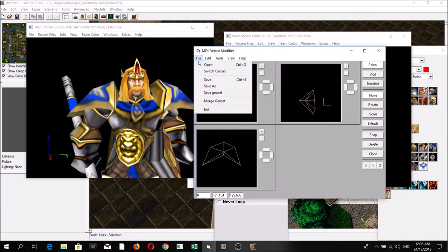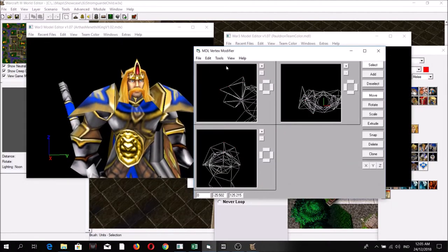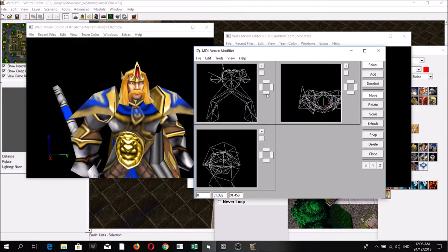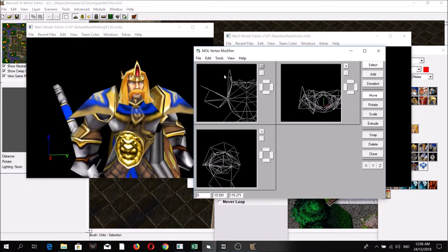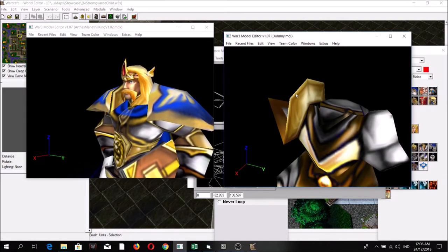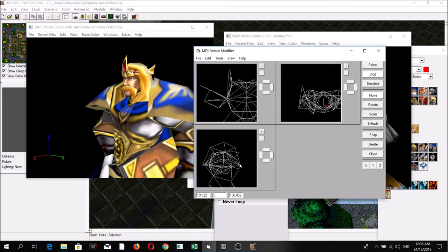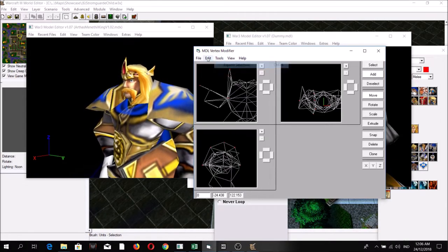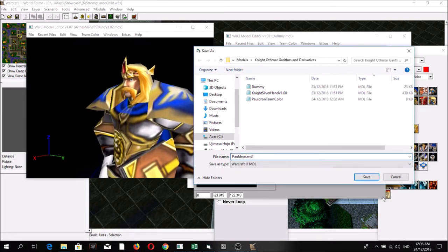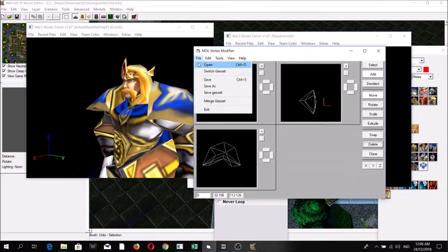Let's go back to dummy — pauldron is done, so get rid of it. Now let's go for the sides of the pauldron, basically this area. We're going to bring it back to the new model. Instead of 'pauldron thin color' let's save it as 'pauldron.' Open it — yes, this is the side of the pauldron, so we're going to bring it back to the new model.